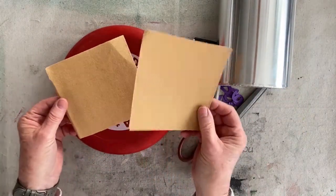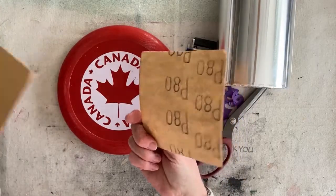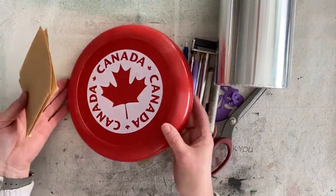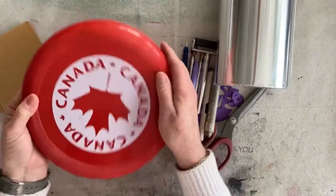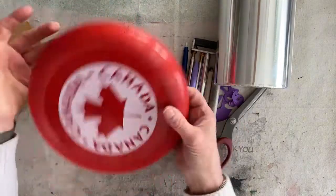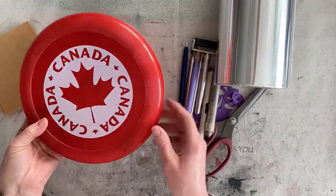We're also going to need sandpaper - I have a 120 and an 80. The reason for that is just for the metal tape to adhere; you need something to give it a grip. You can also put gesso on here and the metal tape will work with that as well, but for today I'm just going to sand.